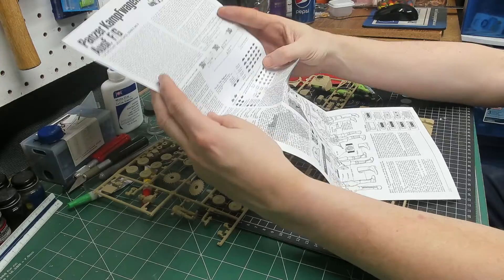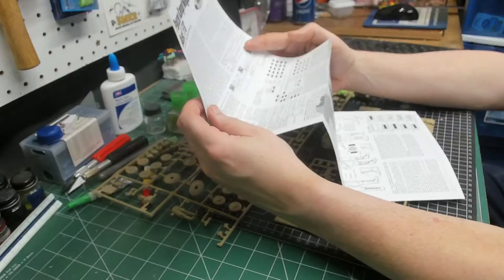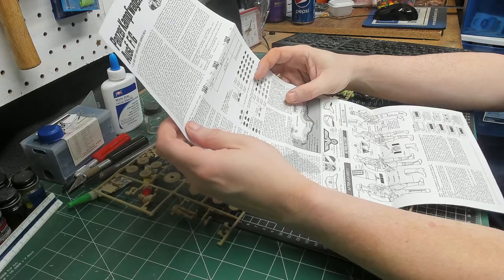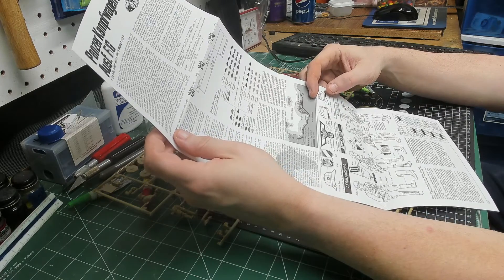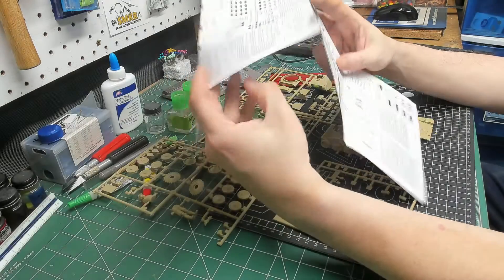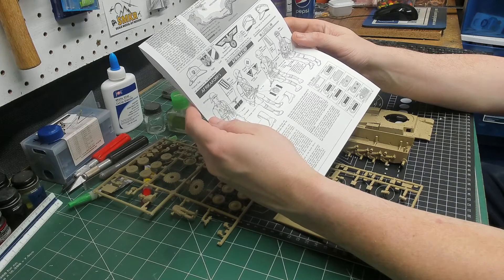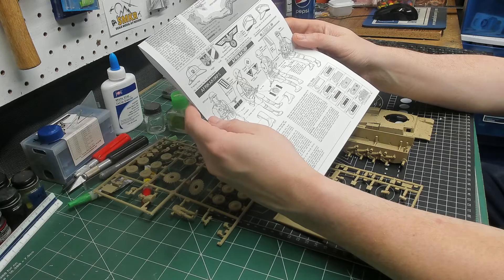On the front, you have a little bit about the tank, a little bit about the way the divisions were set up, a little bit about where it was used, and then at the bottom, you have a little bit on painting the Africa Corps uniforms.